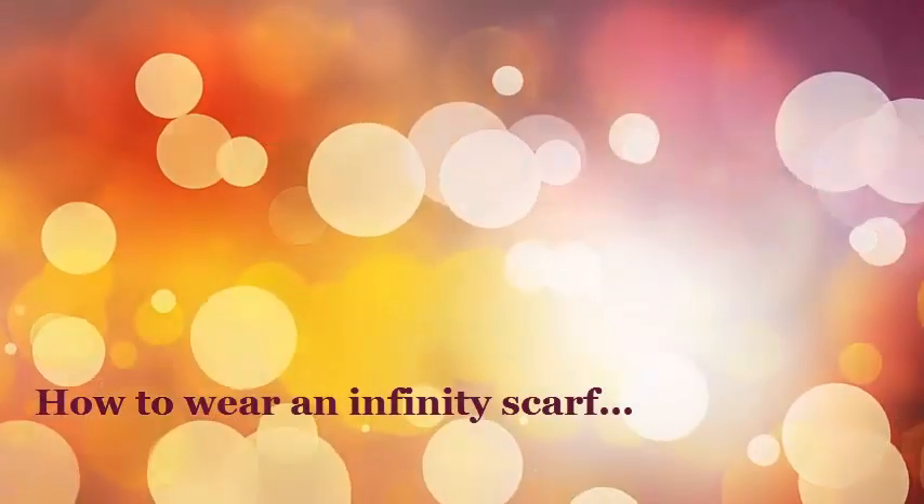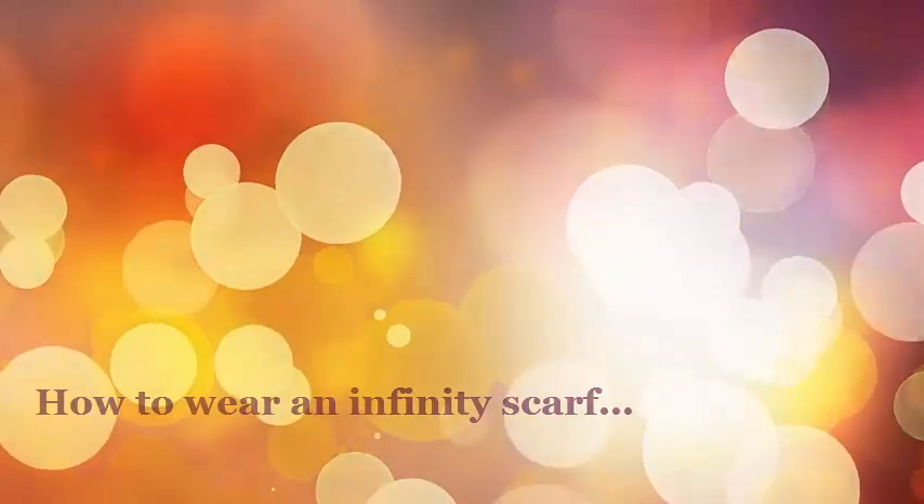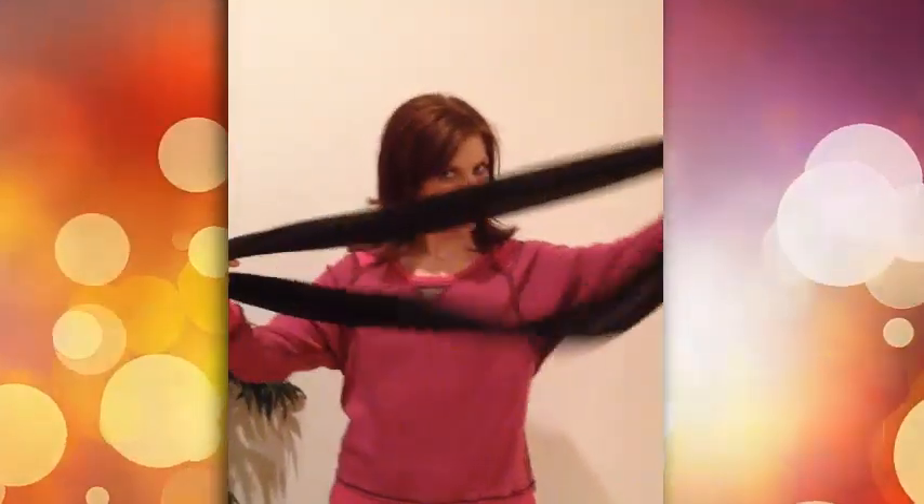In this infinity scarf tutorial you will learn how to wear an infinity scarf. They are so versatile and fun to wear and there's many ways. First, you can just wrap it around your neck and wear it just hanging down straight.